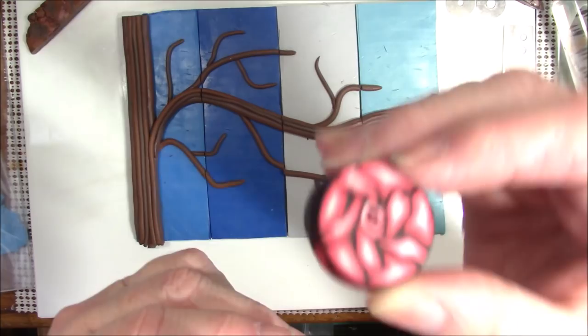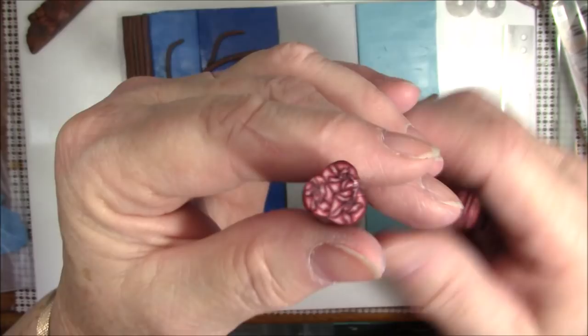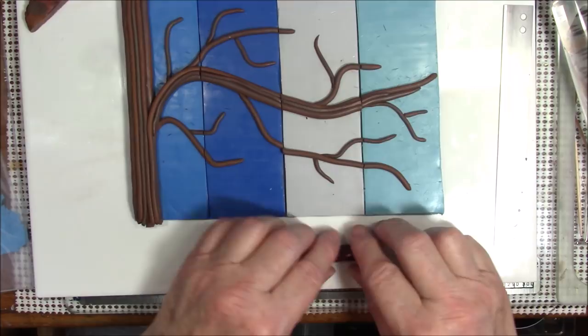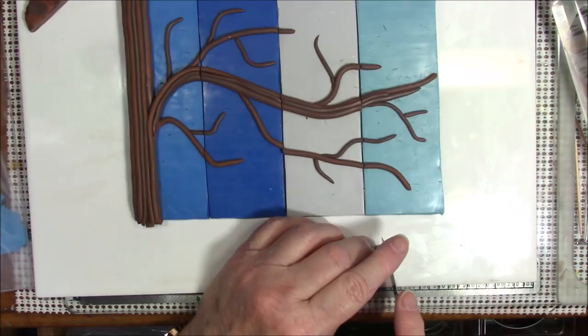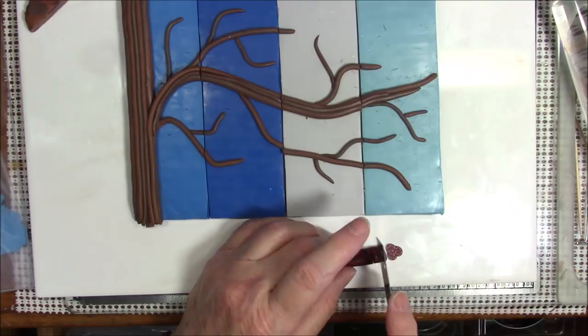I pulled out some old canes. I have this one which is a single rose — this is what it looked like before I reduced it, but I reduced it down to about a quarter of an inch. Then I put three of them together and reduced it a little bit more. This is a little big on the end so I'm going to cut that end off and save it for another project.